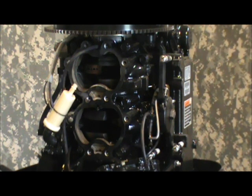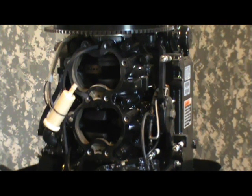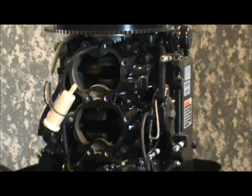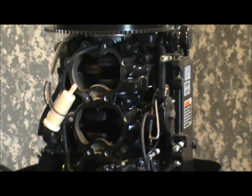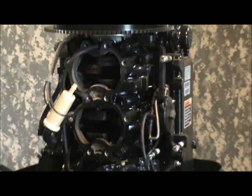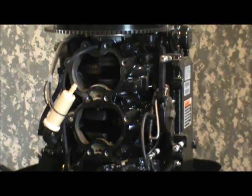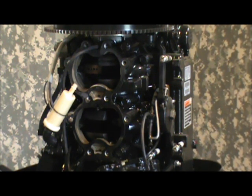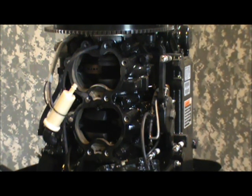Once you get that cleaned up — which you can do right now after you take it apart, or later — I recommend putting a plastic bag over the entire powerhead to keep dust and debris out of your cylinders. The cleaner you keep it inside there, the happier your motor's going to be, because that's the internal workings of it. There are a lot of roller bearings and close tolerance surfaces in there that just don't hold up to grit and grime and dirt very well.